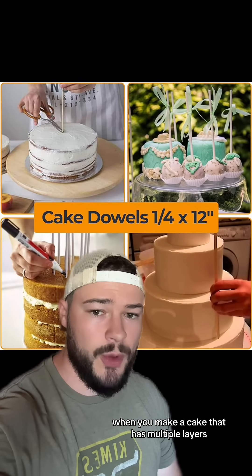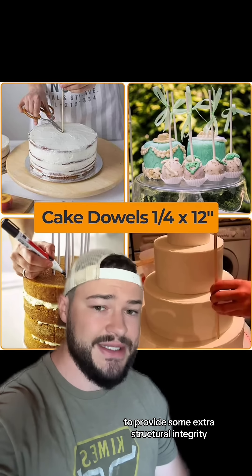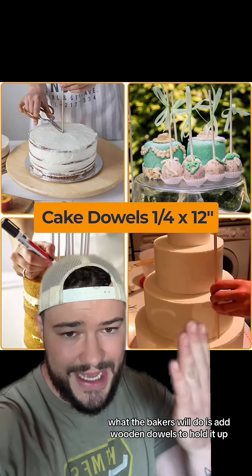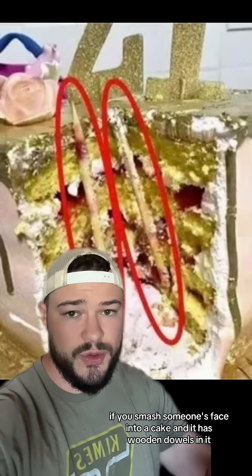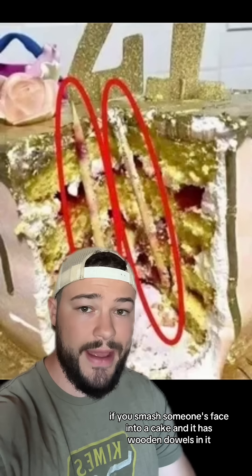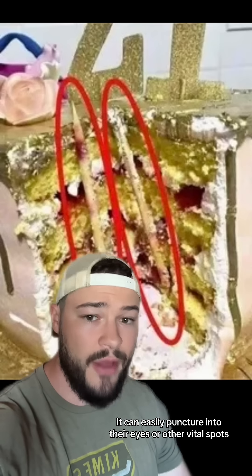When you make a cake that has multiple layers, usually they're going to end up crumbling under their own weight. To provide some extra structural integrity, what the bakers will do is add wooden dowels to hold it up. But as you can imagine, if you smash someone's face into a cake and it has wooden dowels in it, it can easily puncture into their eyes or other vital spots.